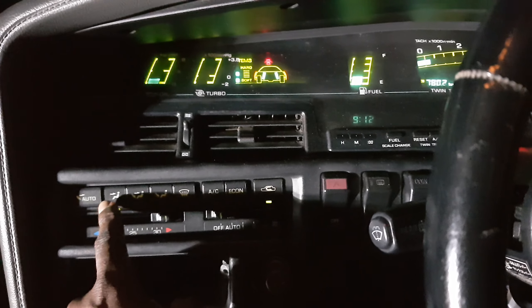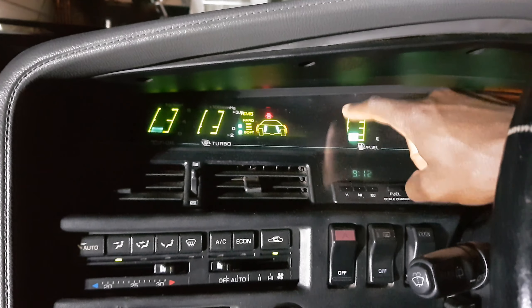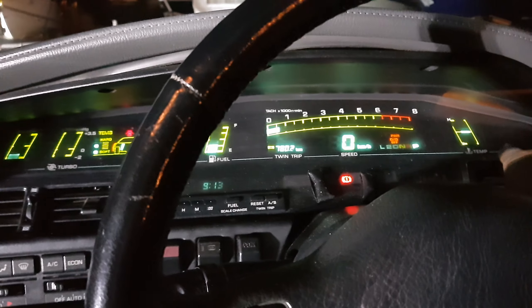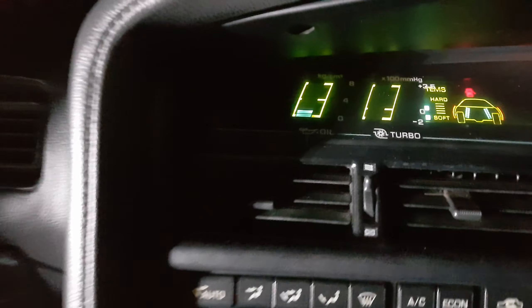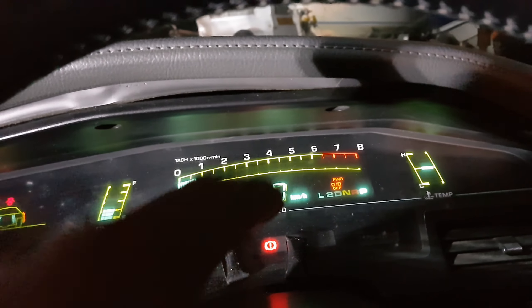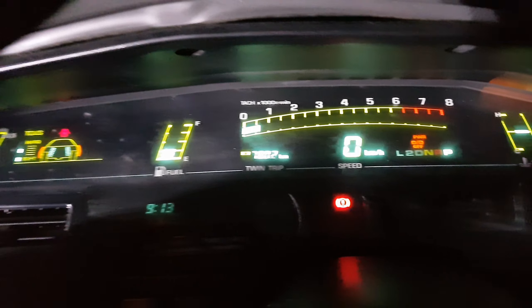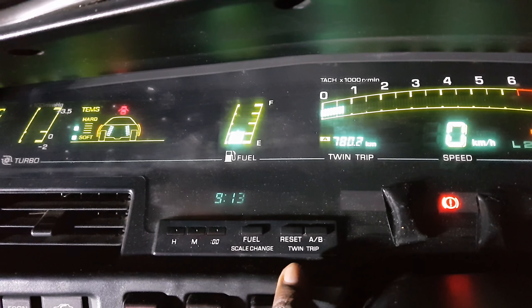Most Supras do not have this display — this is the digital dash, 80s-style, all LEDs. The limited edition Toyota Supra from the 80s and 90s all had this display with no analog gauges whatsoever — not one. The clock is digital and there's a trip computer you can set right there.